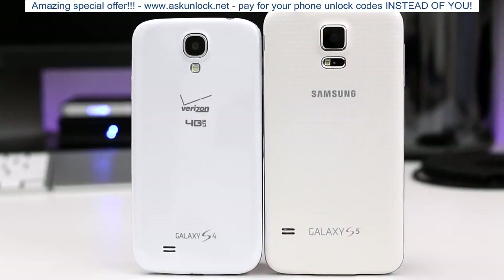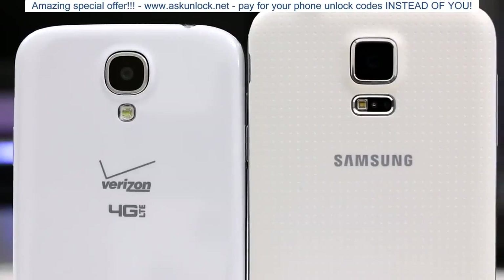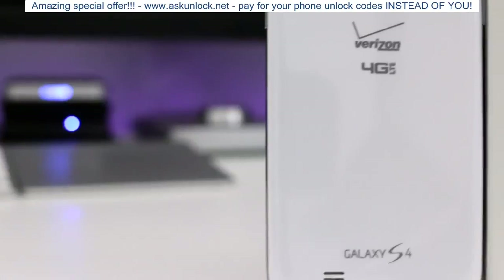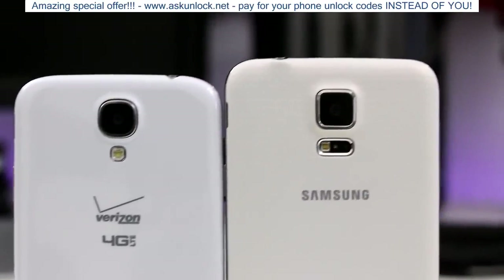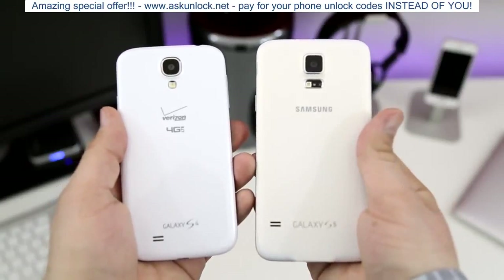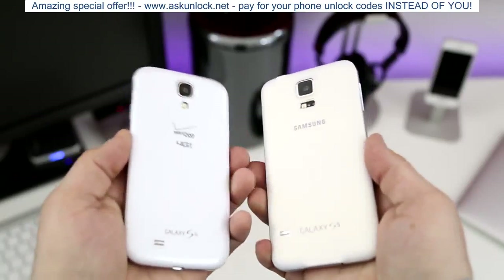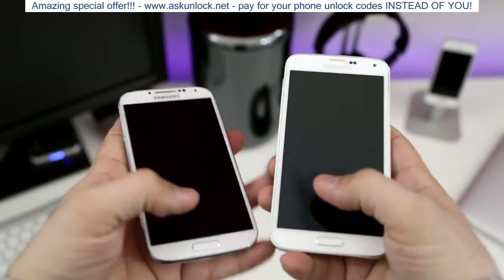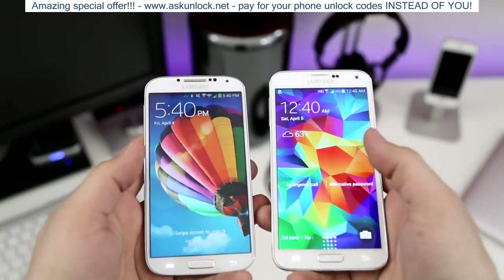Hey, what's up everybody, this is Dom and today we are comparing the Samsung Galaxy S4 to the Samsung Galaxy S5. I'm going to lay out all of the facts for you so you can determine whether or not the Galaxy S5 is a worthy upgrade. Let's jump right into this, but be sure to leave this video a thumbs up for more comparisons like this in the future. First off, we are taking a look at specifications.